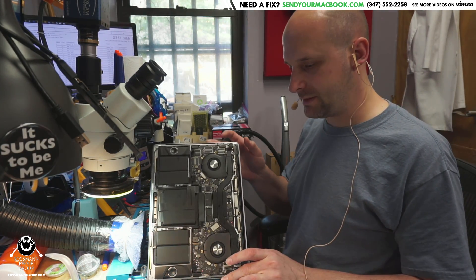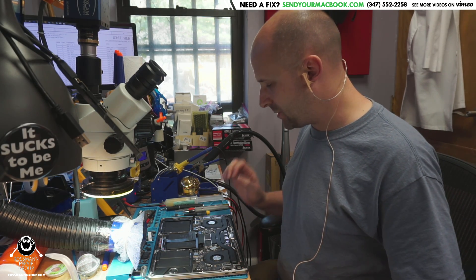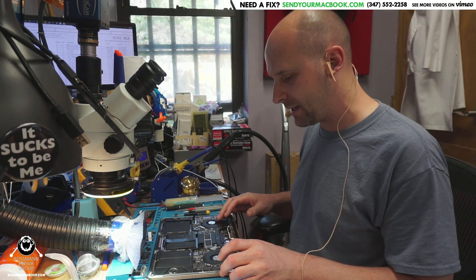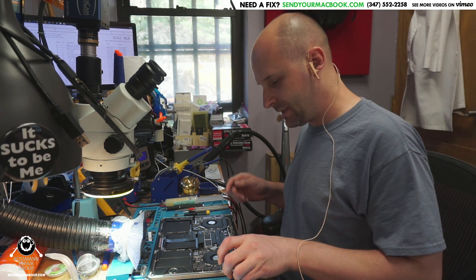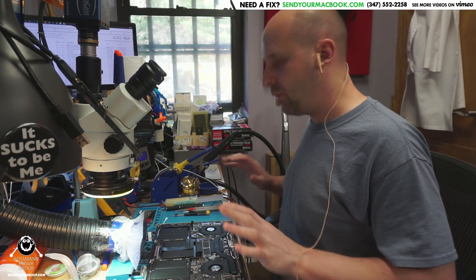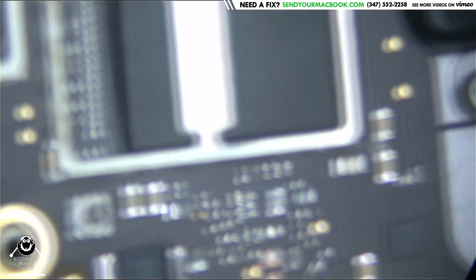We have here a 1706, and what happens a lot with these when you get liquid damage — you'll get a question mark folder from the machine once you get everything back up and running, change CV3215s, get the power back on. Now there are a couple of things you should look at; one always happens on every single one we've ever done. We take a look at this corner of the board right here.